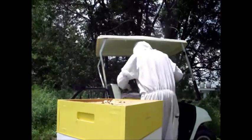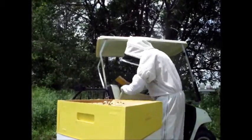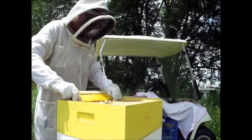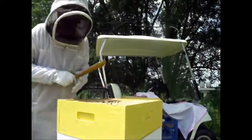It's a lot faster than the triangle escape or any other method that I've tried. I brush off the remaining bees and take it over to an empty super with a towel over top of it, cover it up, and repeat the process.